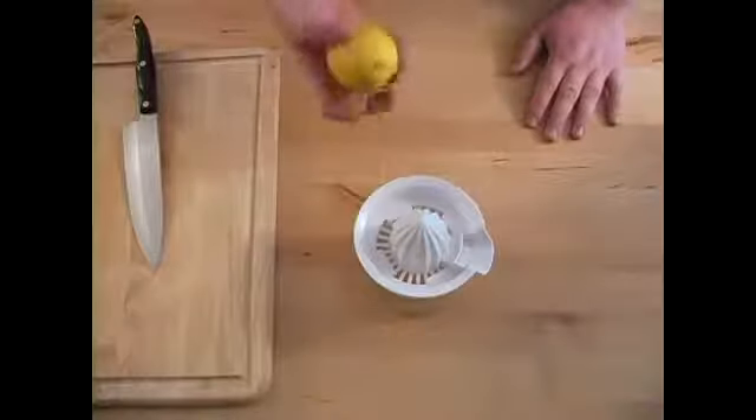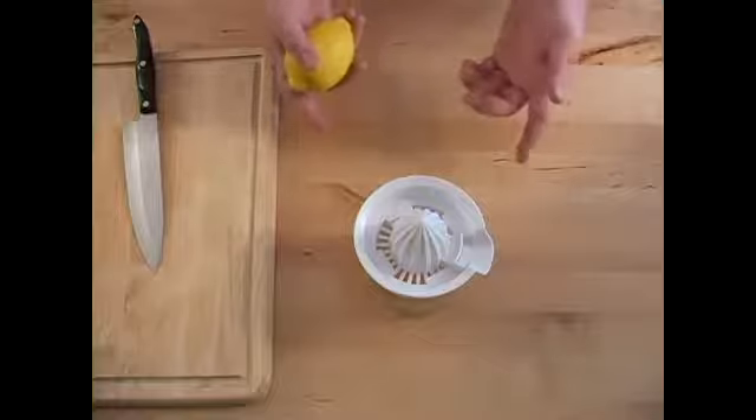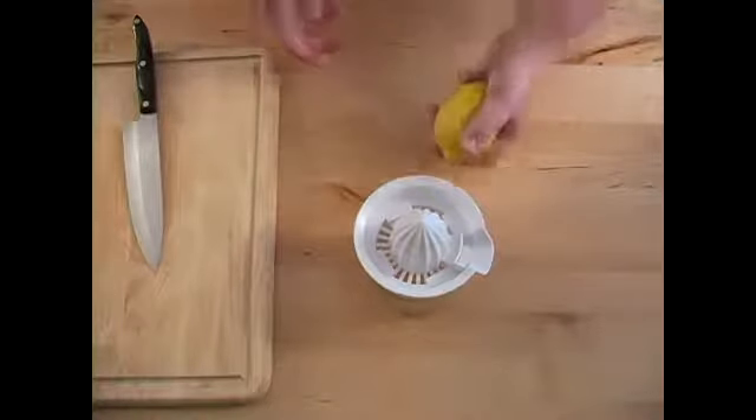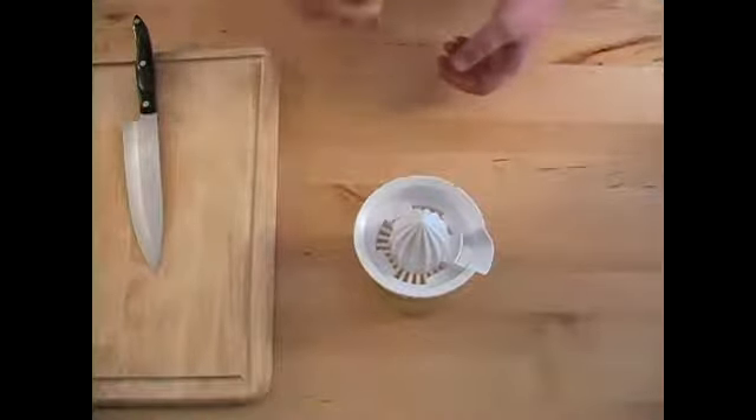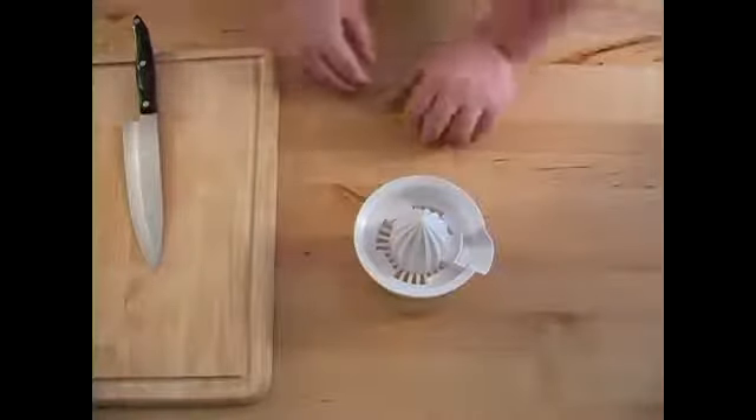Now we're going to talk about making fresh lemon juice for our glaze. We only need one teaspoon of this, but you can go ahead and squeeze this for another recipe, or if you want to make a quick cup of lemonade — whatever you want to do.